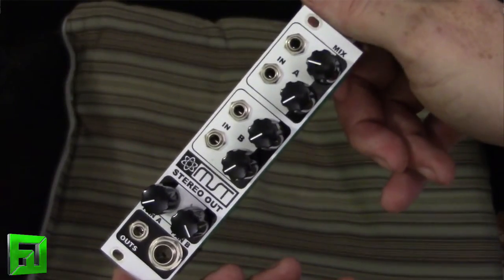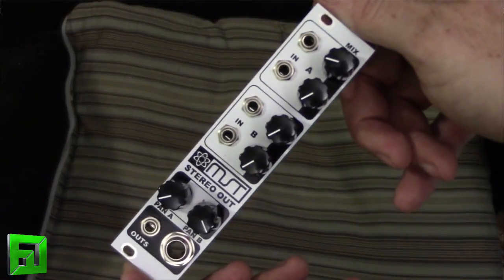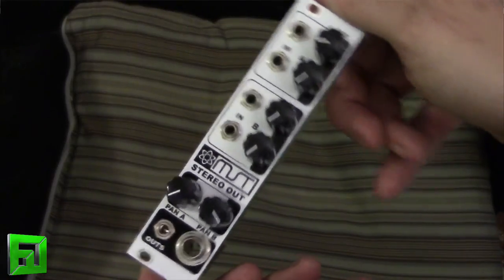Anyway, this is Flux with FluxWithIt.com checking out the Synthratech MST stereo output module. Check it out!